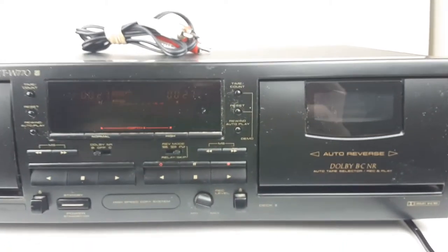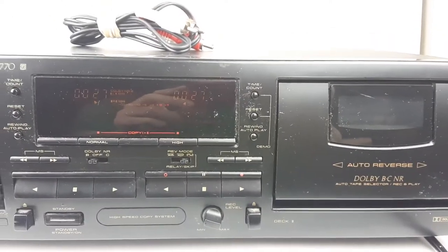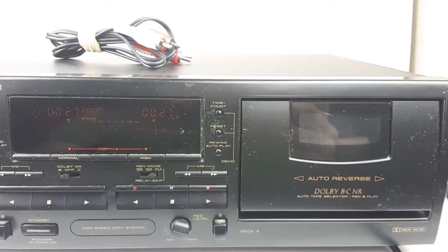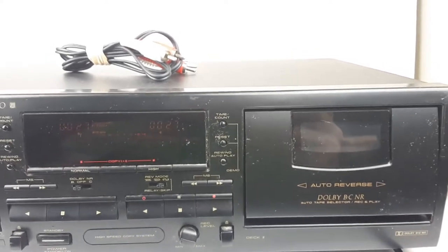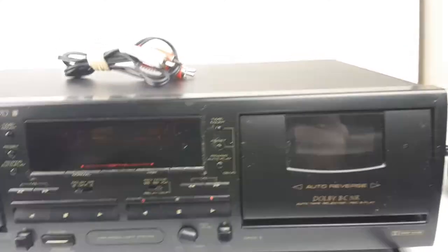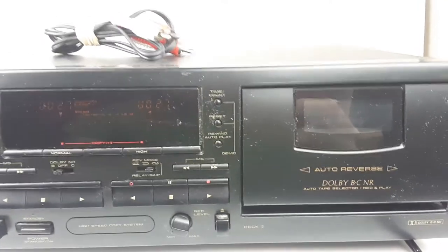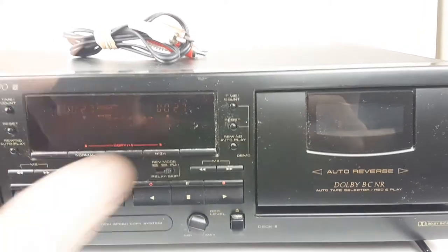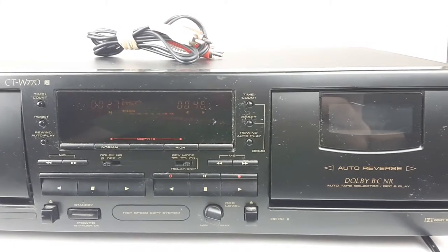This also has a couple of cool seek features. It has this button here — you can see it says rewind auto-play. If we were to press that, it would rewind the tape all the way back to the beginning of the side that it's currently playing and play it from there. It also has skip buttons, which work just like a CD would, only they take a few seconds longer to find the song. You can hit next and it will fast-forward to find where the next song starts.